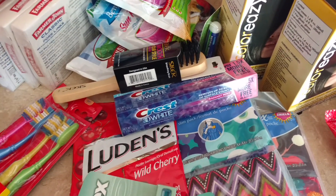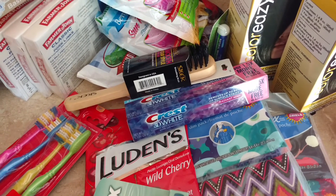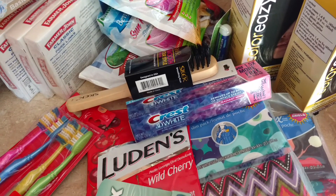That is my Dollar Tree haul! I'm fixing to eat some lunch now and then head out to the other Dollar Tree and Kroger. I hope you have a great day. Bye!